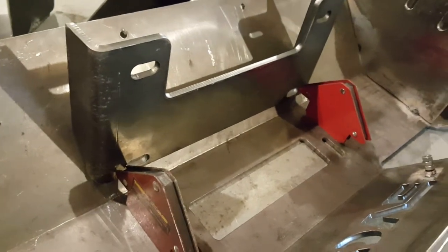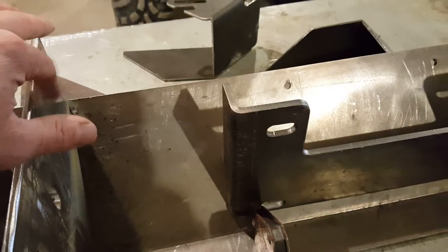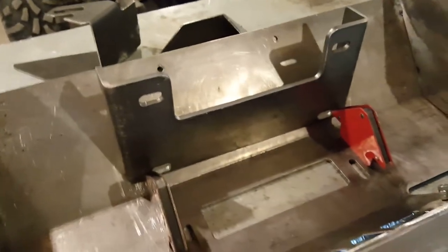It looks like it could go a handful of ways, and it really depends on the winch you're buying too. I'm also going to add some cross structural pieces to tie the winch plate into these sides, and I'm going to put a receiver hitch just below the winch plate. I'll update you as we get more done.